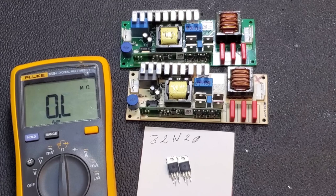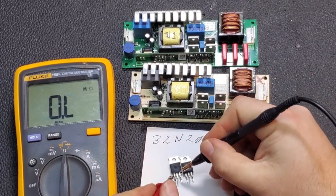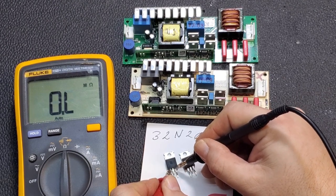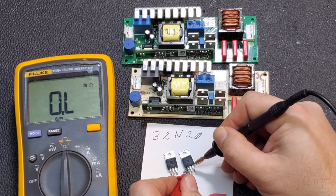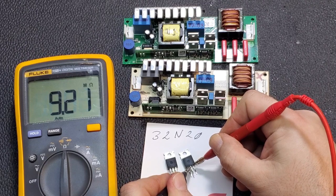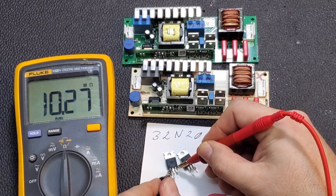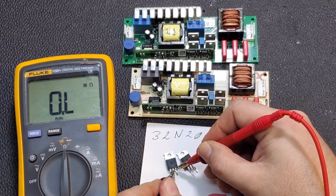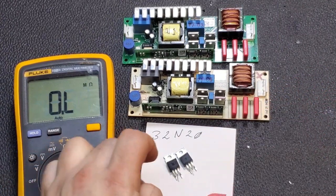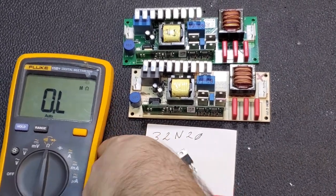Checking MOSFETs with a meter can be a little tricky. I like to use my component tester most of the time, but this will make sure we're in good shape. I shouldn't have any continuity or resistance from gate to source or drain — that's good. Switching the other way, I should have around nine or ten meg from gate or source to drain. These are good, and since they were pulled from another ballast I know they'll work here because it's the same parts. So we're going to fix both ballasts.